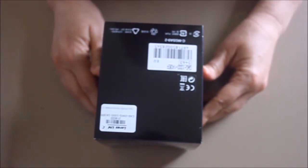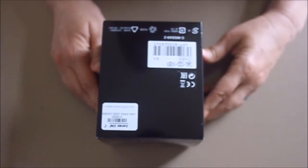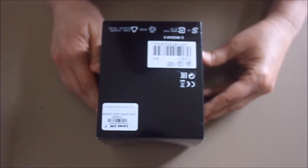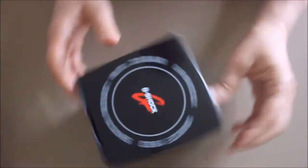Gear, clothing, watches, boots — that sort of thing. So I liked this watch knowing that I could beat the hell out of it and it should hold up under my care. Okay, so let's get to it.